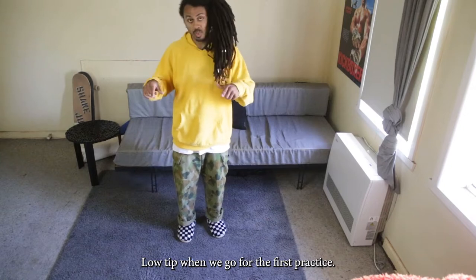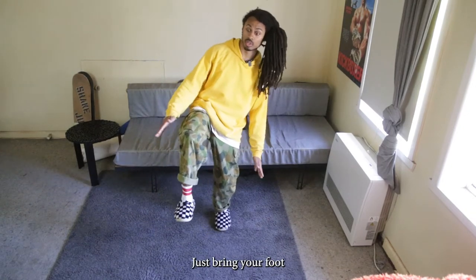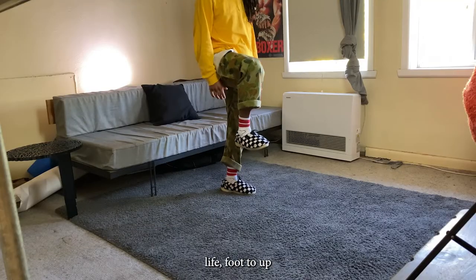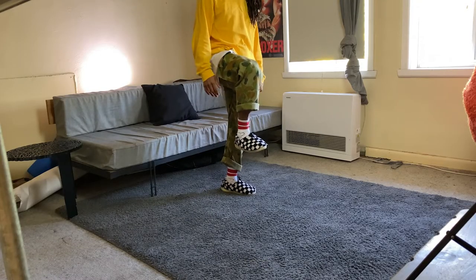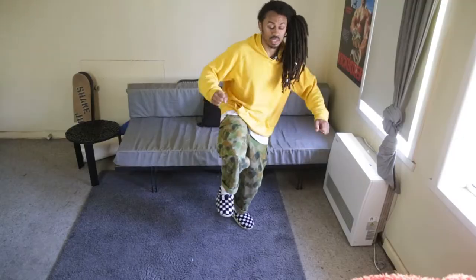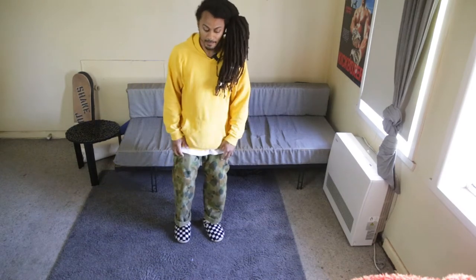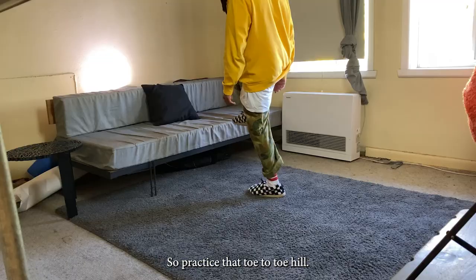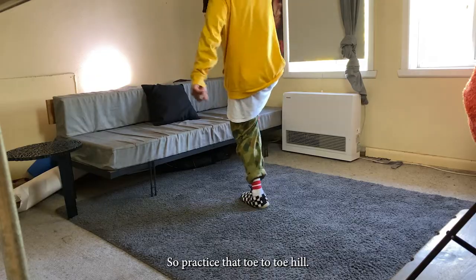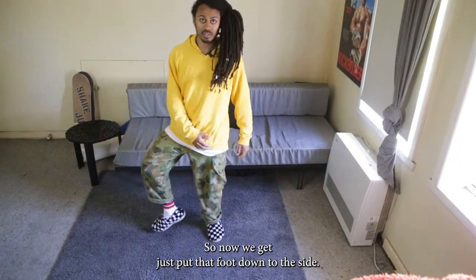Little tip: for the first practice, just put your right foot up. Then we're gonna go on your left foot — you're gonna go toe, heel toe, heel. You can go heel toe if you want first, whatever feels natural for your body. So practice that: toe, heel toe, heel.